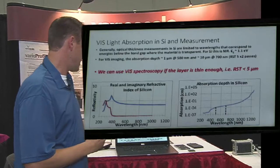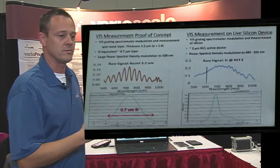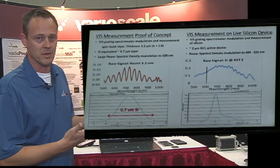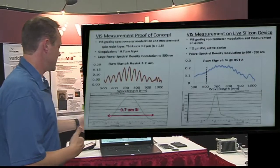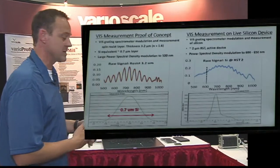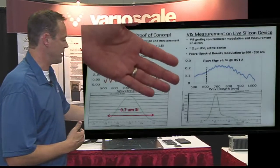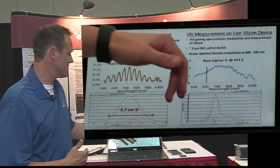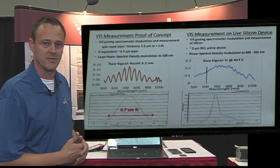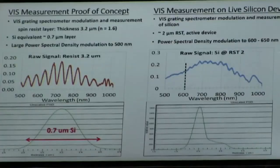At 400 nanometers we are limited when silicon becomes a direct bandgap semiconductor. Here we see the raw signal for a 3 micron thick resist layer. When you apply that to a live silicon device at 2 microns, you can see the modulation ends at about 600 to 650 nanometers, which is consistent with the penetration depth for that silicon thickness. The optics are proved out and we believe in our measurement system going forward.